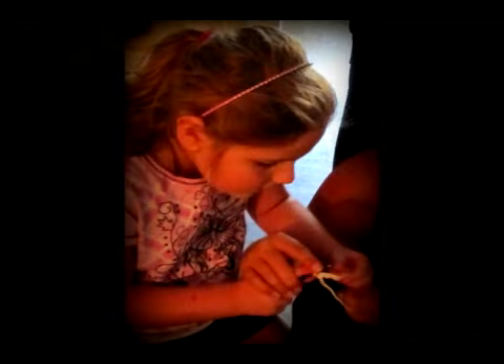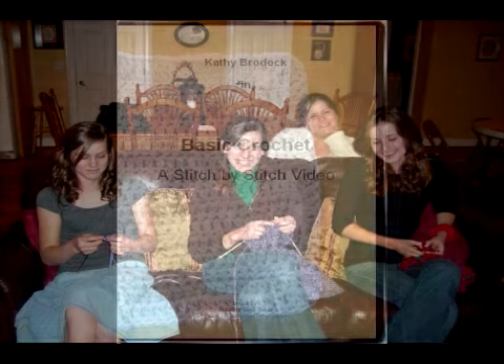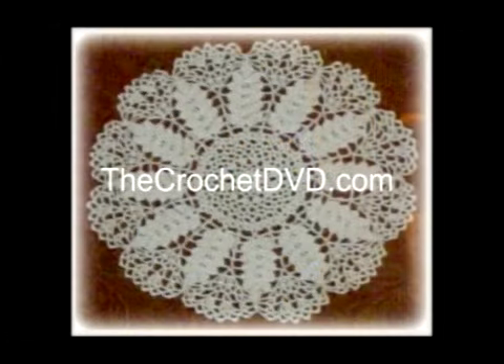And then I know you'll want to pass this skill on to other people, and even get together with your friends and make things. Check out our video, Basic Crochet, at TheCrochetDVD.com. We'll see you next time.